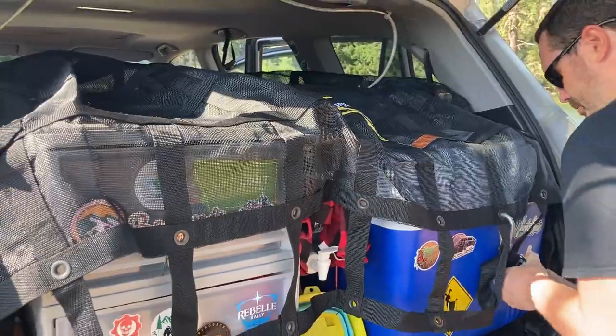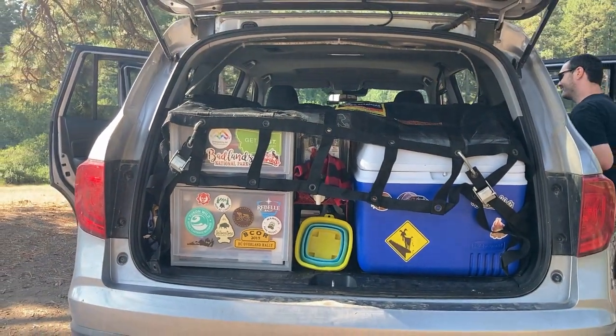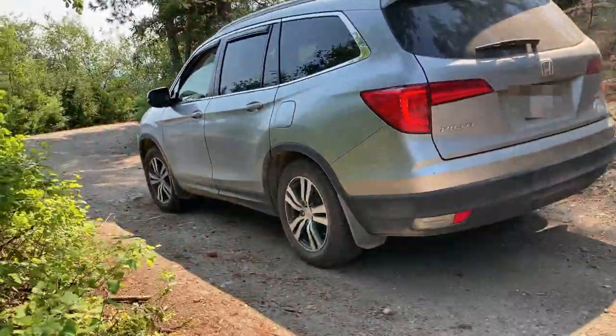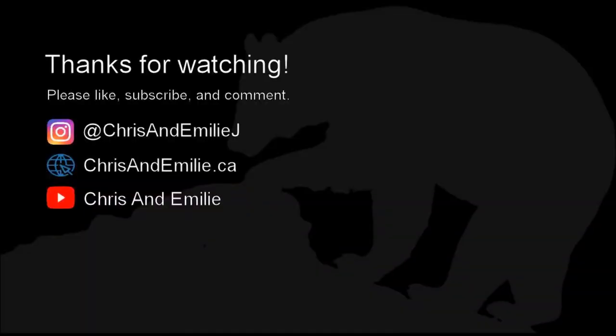And that's it! We're back on the road and heading to our next destination. We have lots more videos on our camper setup, so please check out our channel and subscribe for future updates. Thanks for watching!